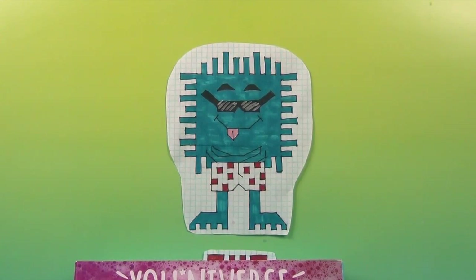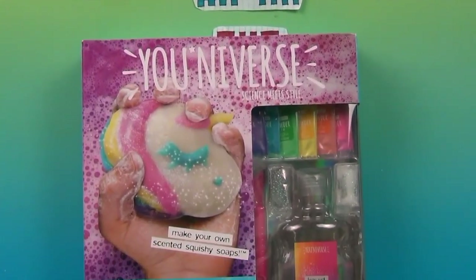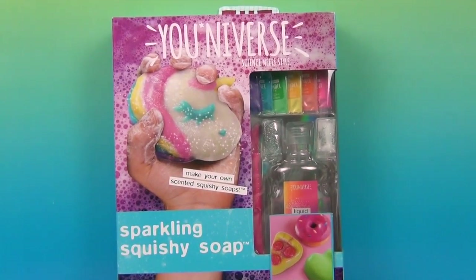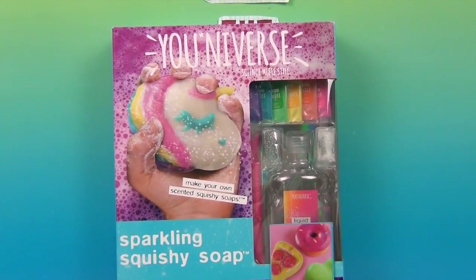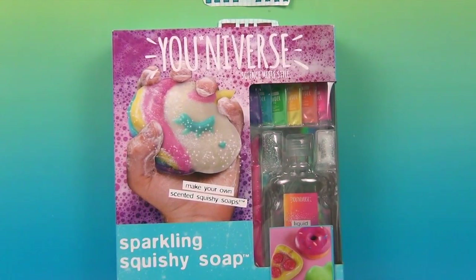Hello and welcome back to the Unboxers! Today we have something super fun. We have Sparkling Squishy Soap — it actually says 'Make Your Own Scented Squishy Soaps,' so it is make your own scented Sparkling Squishy Soaps.